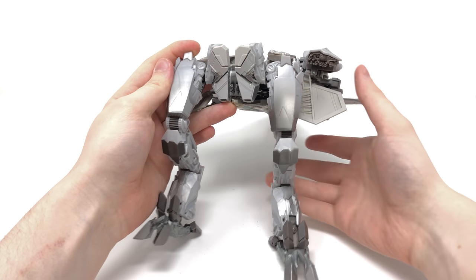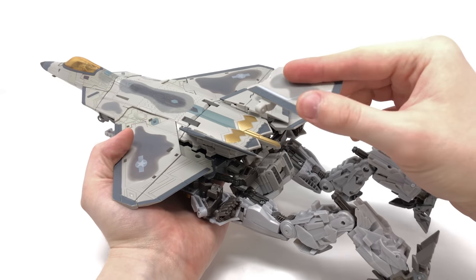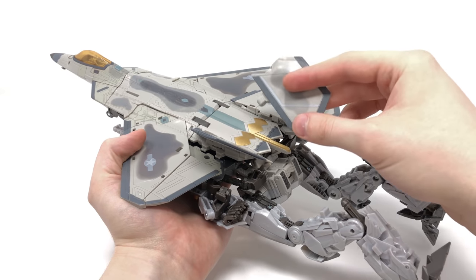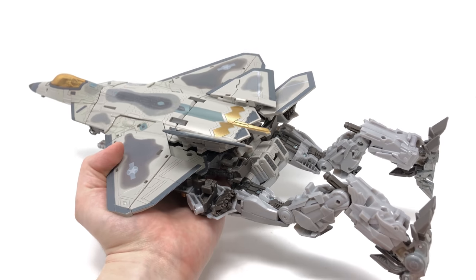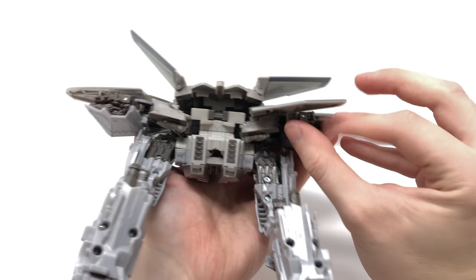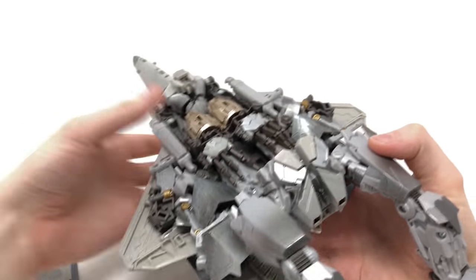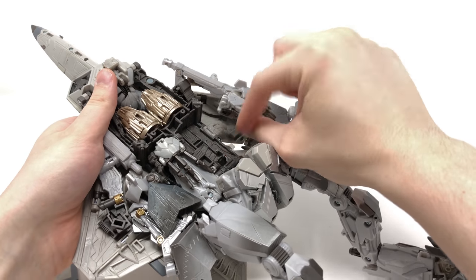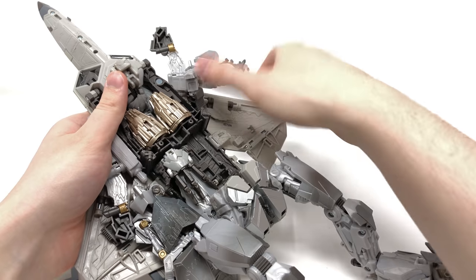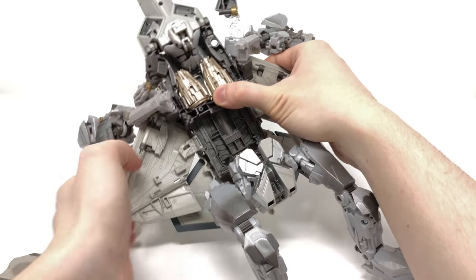The entire lower region of Starscream is now fully transformed. One issue I've encountered is that these pieces always want to pop off, especially if knocked the wrong way. It's not a major deal breaker — I've managed to transform it more times without popping them off — but it's something to be cautious of. Moving to the upper section, these panels tap into slots here. Turning to the underside, begin loosening everything up — the arms peg in via slots and tabs on the back of the arms — and get everything out of the way.